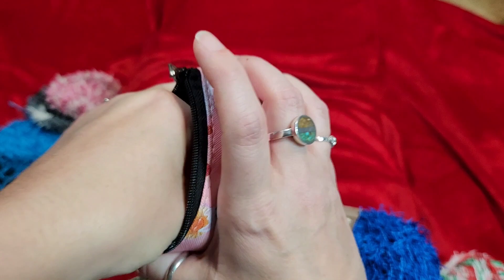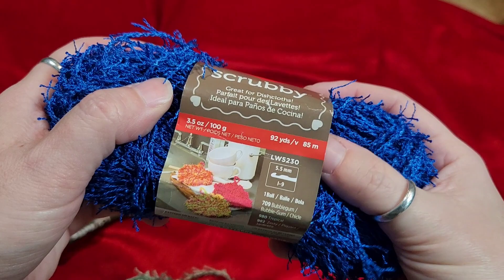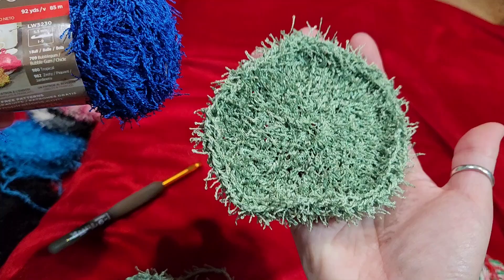This scrubby yarn comes in solids, which are 100 grams, 3.5 ounces, and 92 yards. You can get around 6 to 7, maybe more scrubbies with the solid yarn based on this size — these are about 15 grams a piece. So if you do the math, you know.